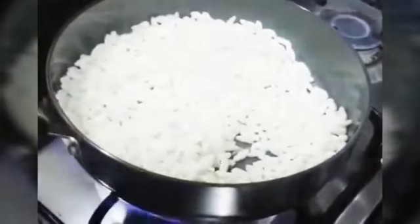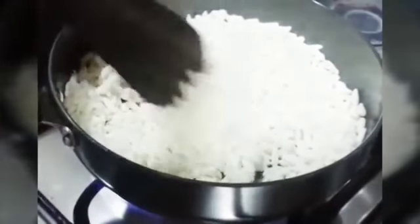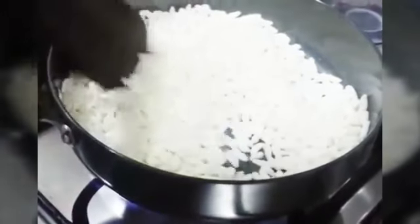Just heat the pan and keep the puffed rice on the flame, stirring and roasting it for about 2 minutes. Now we will start preparing.